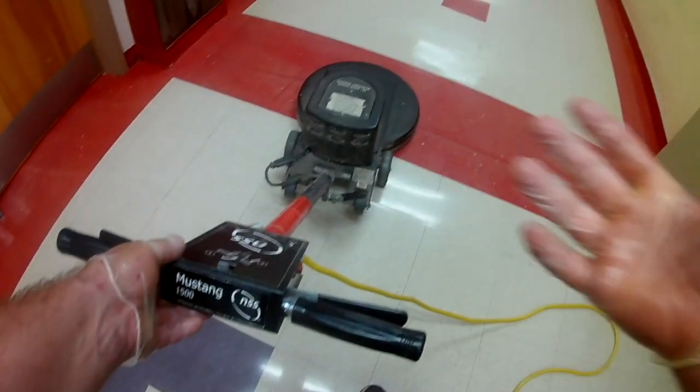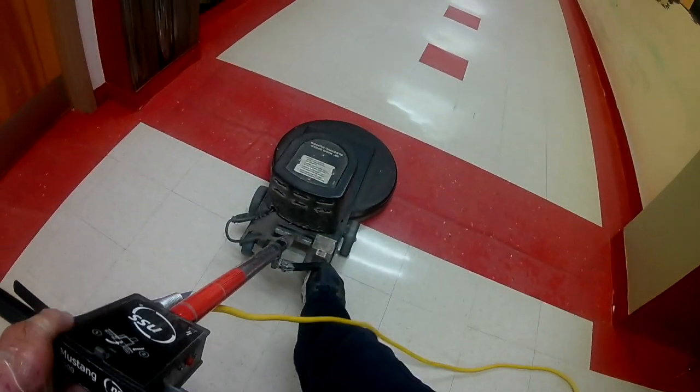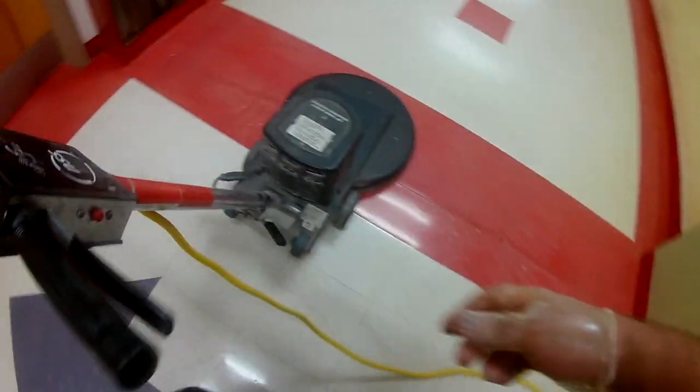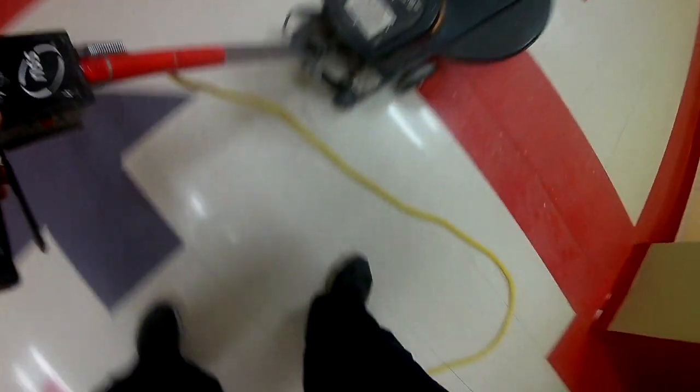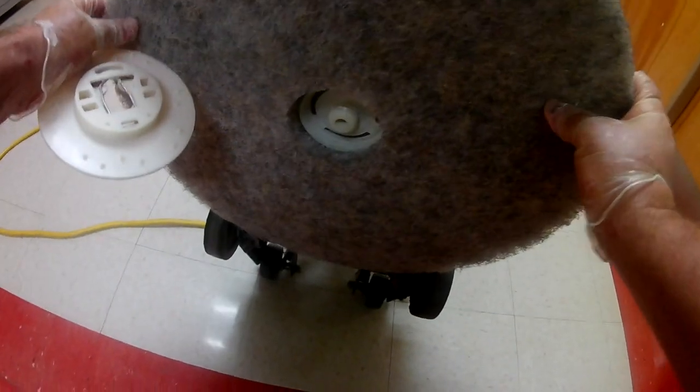Always when you run the buffer and you stop it, always make sure that the pad has stopped turning before you let go of the handles. Now I'm about halfway down my hall and what I'm going to do is I'm going to turn this pad over. As you can see, that pad is pretty soiled, so I'll take the clip off. The brand new side will be enough to finish our job.